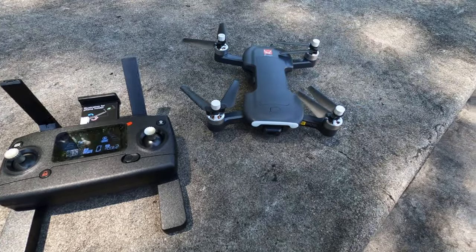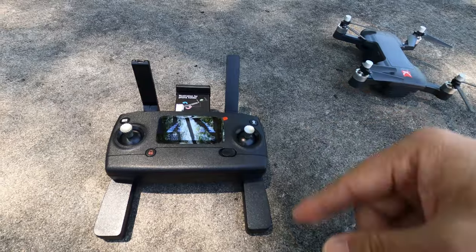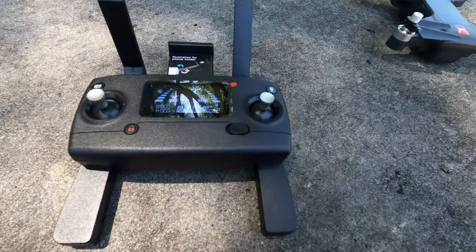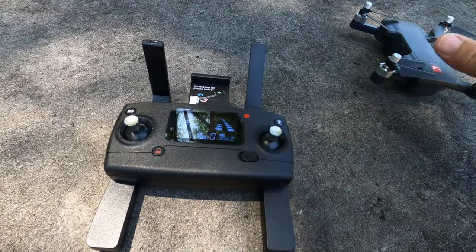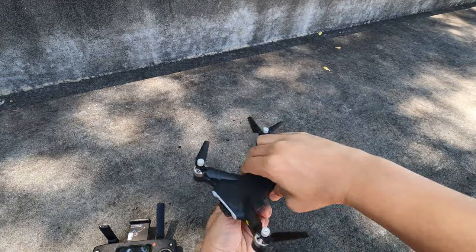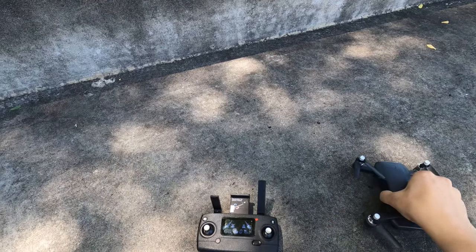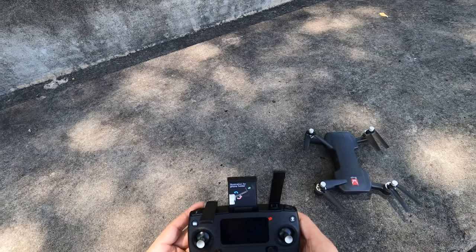Turning on the drone with a button press, you hear a beep from the transmitter confirming it's connected with full signal bars. A flashing compass calibration symbol then appears on the transmitter. You rotate the drone clockwise three times horizontally and then three times vertically to calibrate. The compass calibration symbol went away, confirming calibration, but there are still no GPS satellites yet.